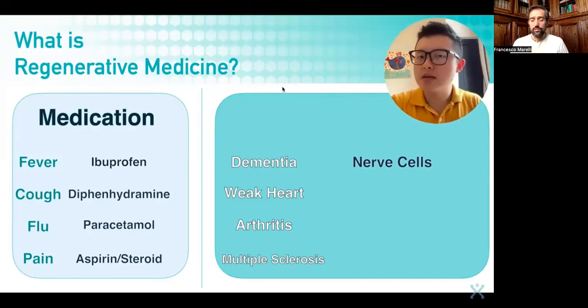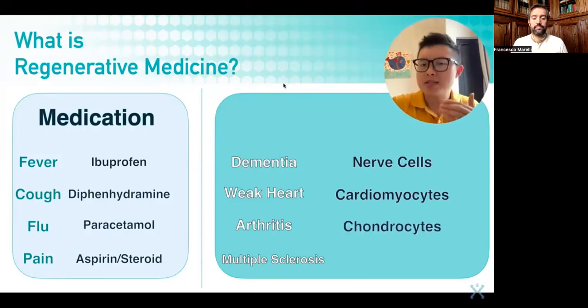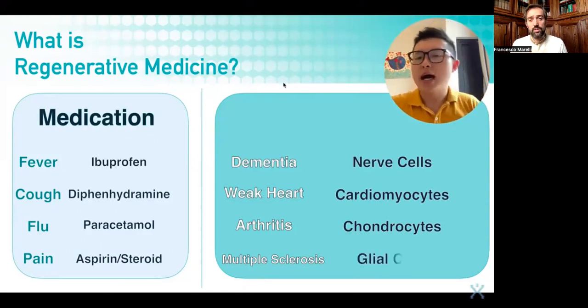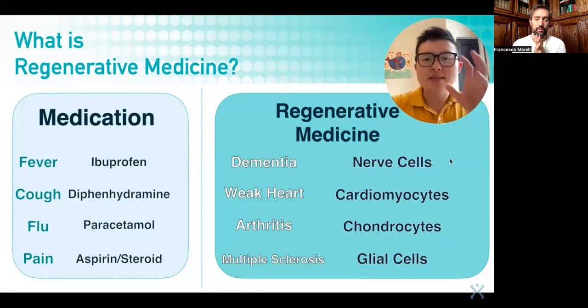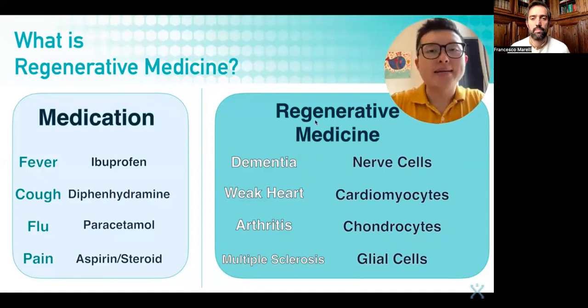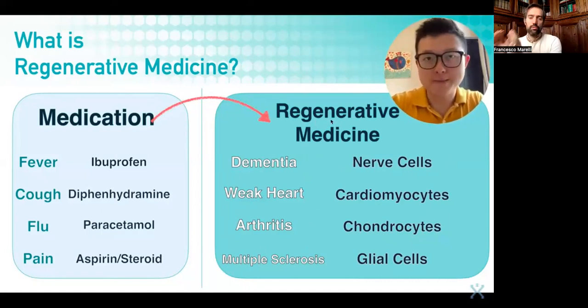Is it possible to try and grow back nerve cells to cure dementia? Is it possible to restore cardiomyocytes so that the cardiac muscles become stronger? Is it possible to regenerate more chondrocyte cells to help rebuild the cartilage? Or what about regenerating the glial cells — these glial cells can help protect the neurons to avoid MS. The field of medicine that uses these methods to cure degenerative conditions is known as regenerative medicine. And what we're seeing right now is a shift from medication-based medicine to regenerative-based medicine.